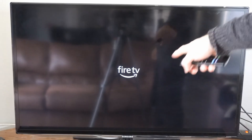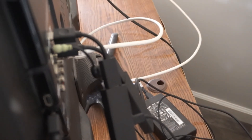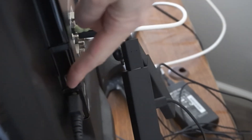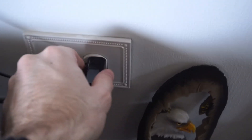So if your Fire Stick is frozen, it should still work to do this on your remote. If it's not restarting when you press the two buttons on the remote, go to the back of the TV and find the power source for the Amazon Fire Stick. It could be directly connected to a USB slot on the TV, or it could be connected to the wall like this.